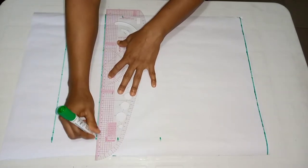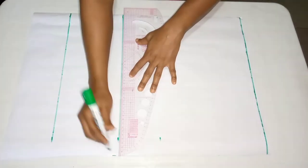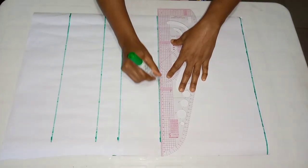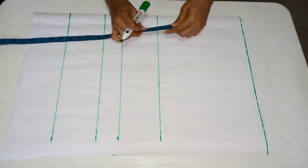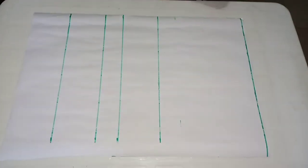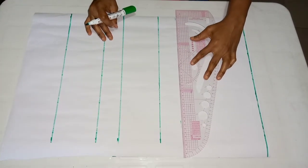I'm going ahead now to connect the lines together. After this, I'll be taking two inches above my nipple point measurement, which will serve as my chest line measurement. That is measuring eight inches.